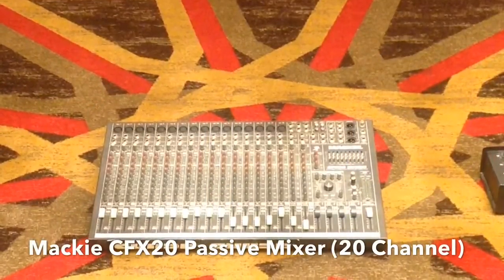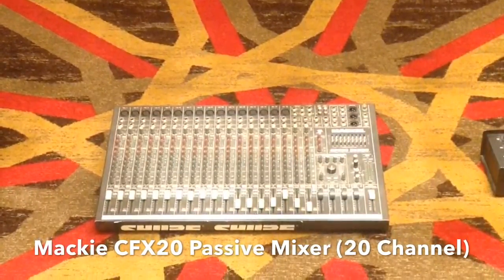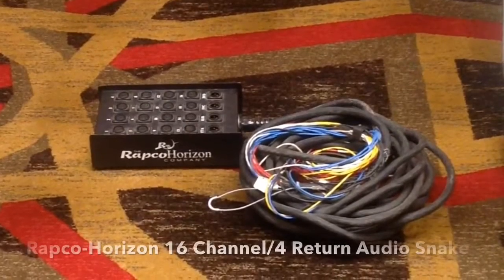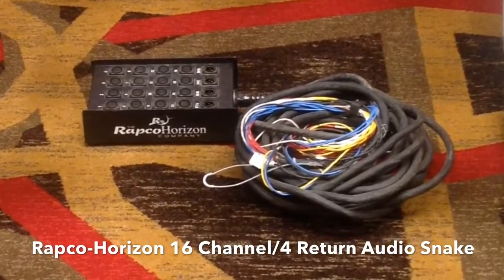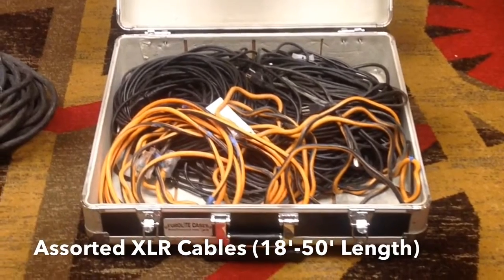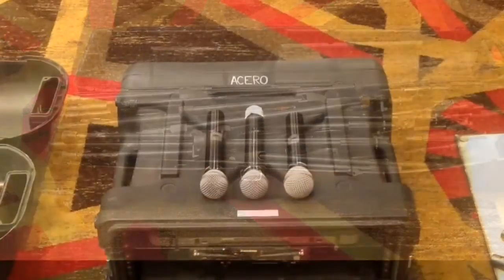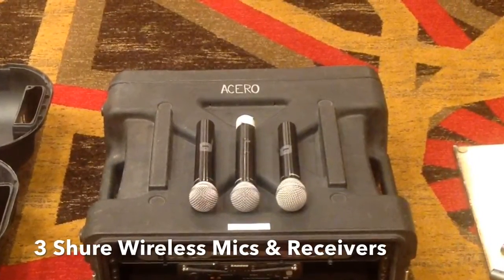Our soundboard is a Mackie passive or non-powered CFX-20. Gains and faders to all channels will be set to Unity or 0 on the dials prior to beginning. A 16-channel audio snake with 4 returns for mains and monitors will give us more cable length and eliminate cable clutter near our mixer. We'll need XLR cables of assorted lengths ranging from 18 feet to 50 feet, about 15 microphone booms, and 3 wireless mics along with the respective receivers. These will serve as lead vocal mics.